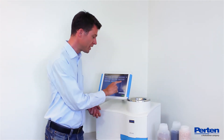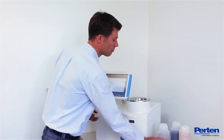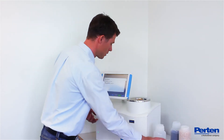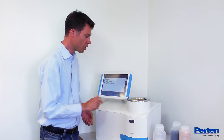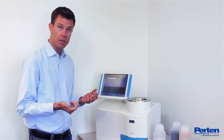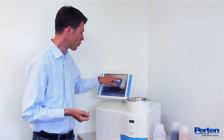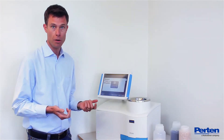To analyze a sample, you just press the right button on the screen — wheat in this case — and pour the sample into the funnel. Press the green button to start. Then you can enter an optional sample ID to keep track of your results, which are stored on the instrument.